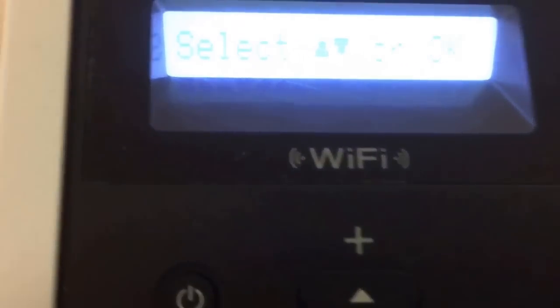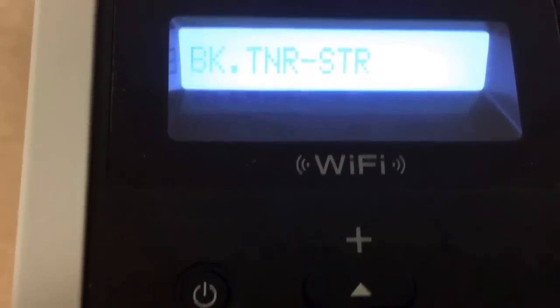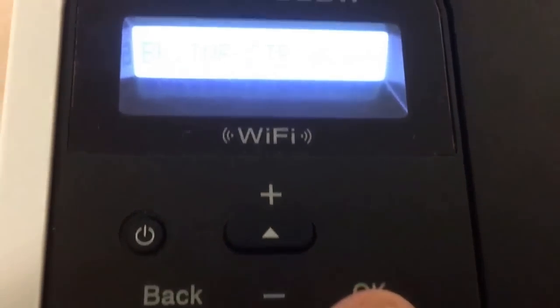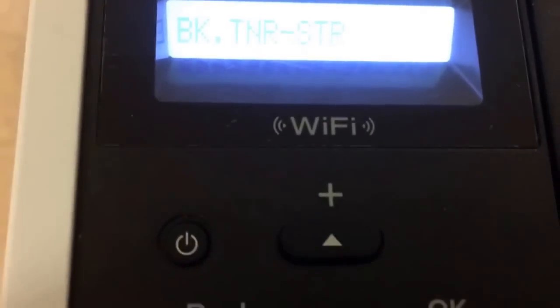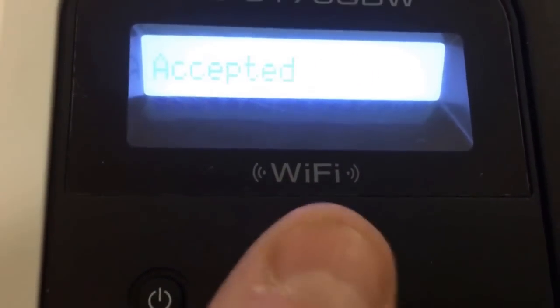Go down for the next one — press down or up depending on which way. You're going to black toner STR. We're going to reset this one for the sake of the video. Hit okay, then up to reset. Accepted.